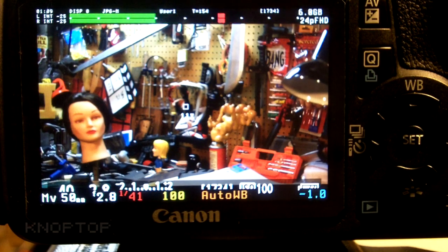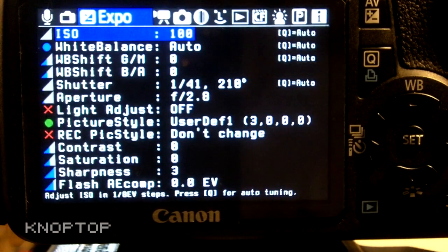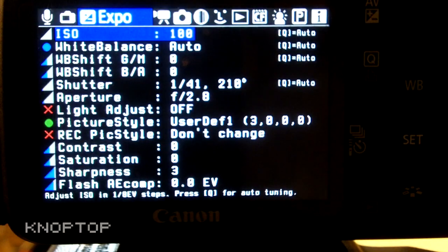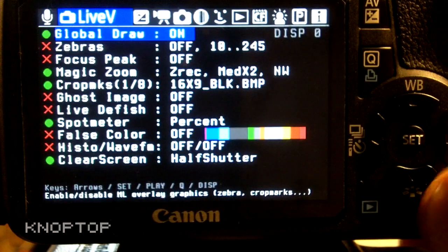Knobtop here. I want to talk about the Magic Lantern firmware for Canon DSLR cameras. This is the latest installation — the unified Magic Lantern 0.2.1 version, installed August 28th 2011 with the October 7th latest menu layout. You can see right there how clean that looks, with a bunch of new clean icons across the top.